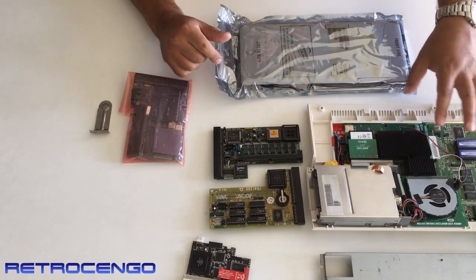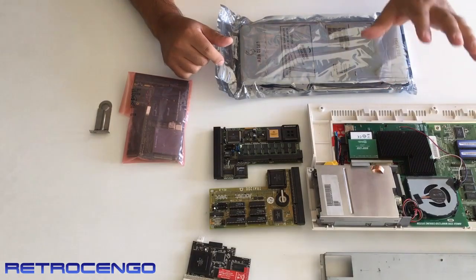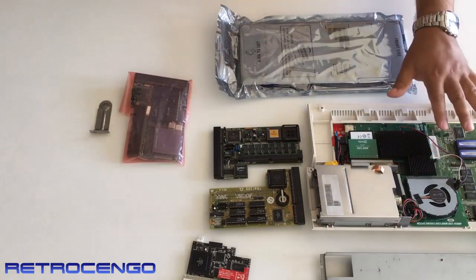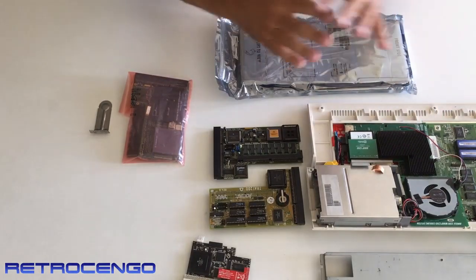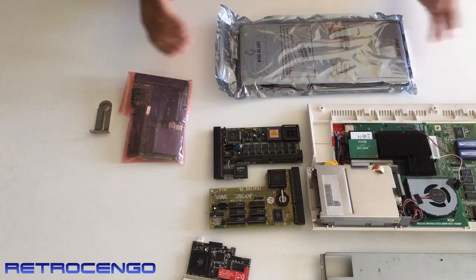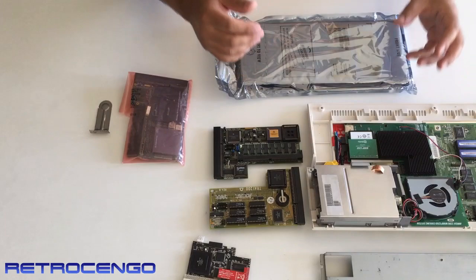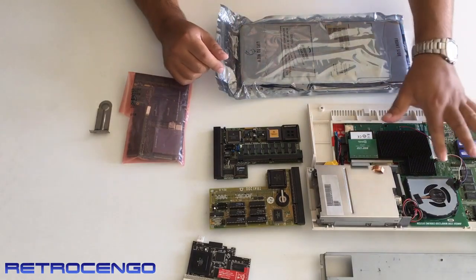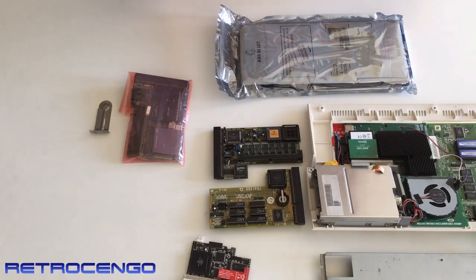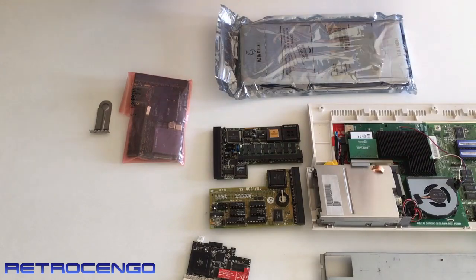But lately we got a new product from CS Lab called the Warp 1260. This is a beast — this is absolutely the best product for the Amiga 1200, period. Nothing beats it. Yes, you can emulate with different standalone boxes and stuff like that, but we're not going to go into all that. This is real hardware, this is real 68060. This is for purists, for us people that just love the real hardware.